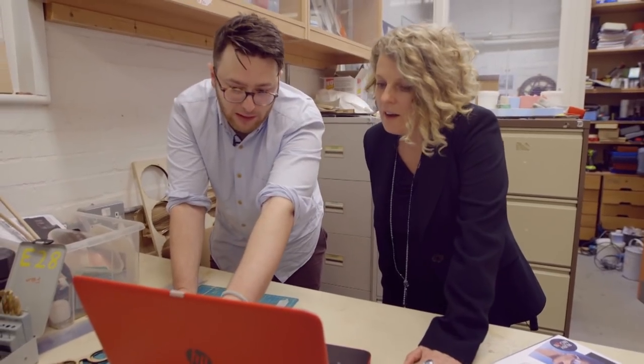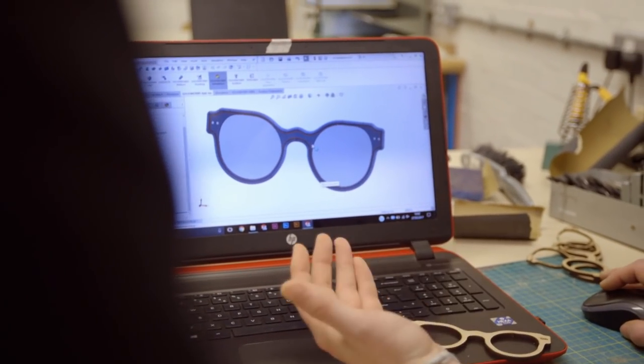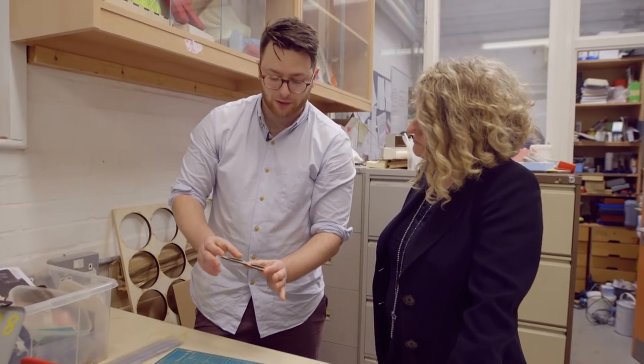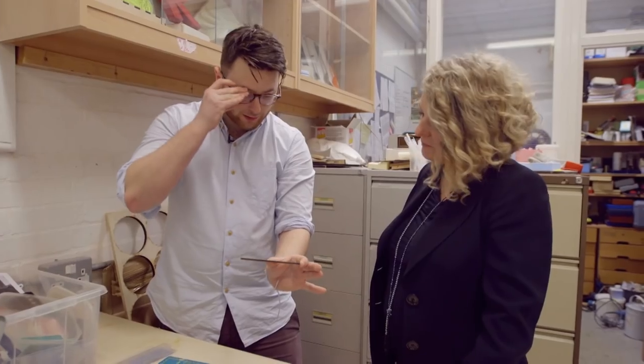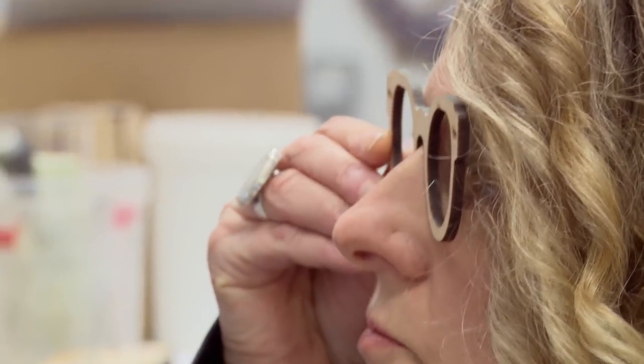The frames have been designed with big open areas so the plastic can show off. This is just an MDF version — they made it to get the proportions right on the person. Saskia tries on the MDF prototype. They look great. Now it's time to go and look at the actual recycled plastic sheet.